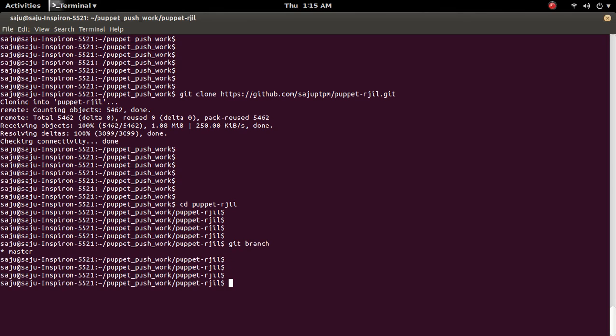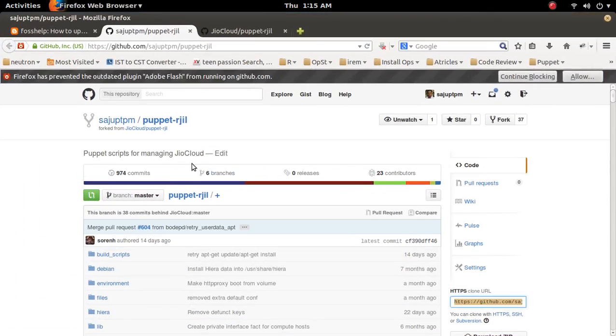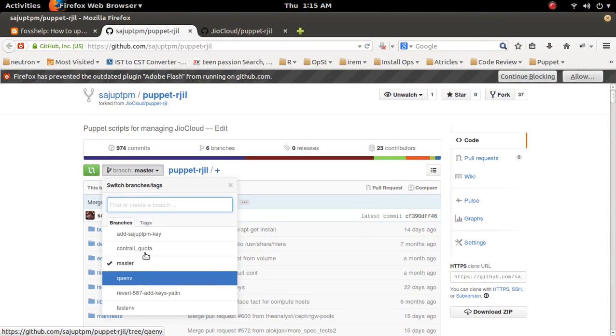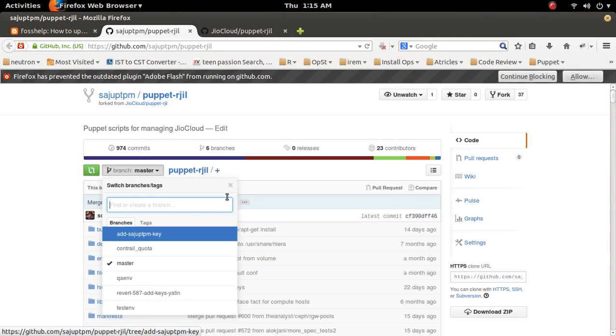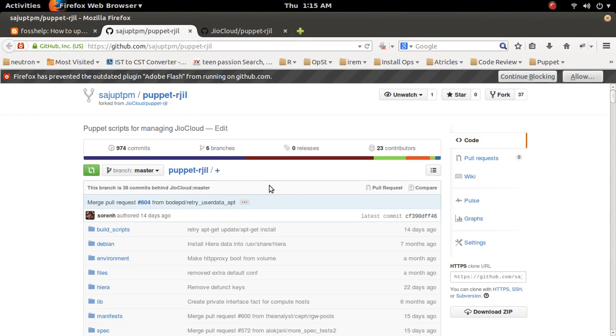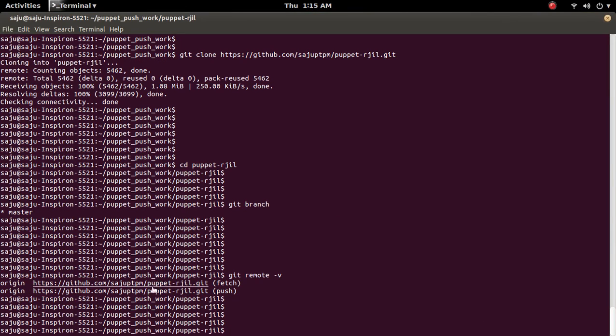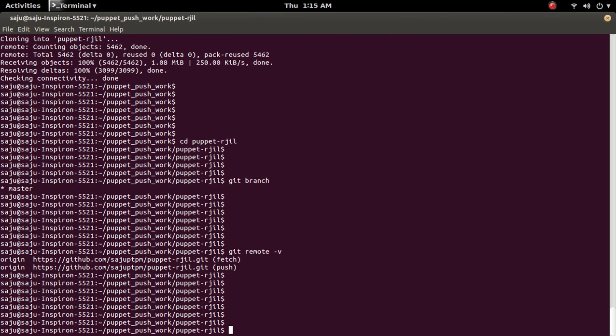There's only one branch — actually it has a couple of other branches but I am not going to check those out. I am going to update only the master branch. Let me check the remote with git remote -v. This is the forked repository and it's in my account.